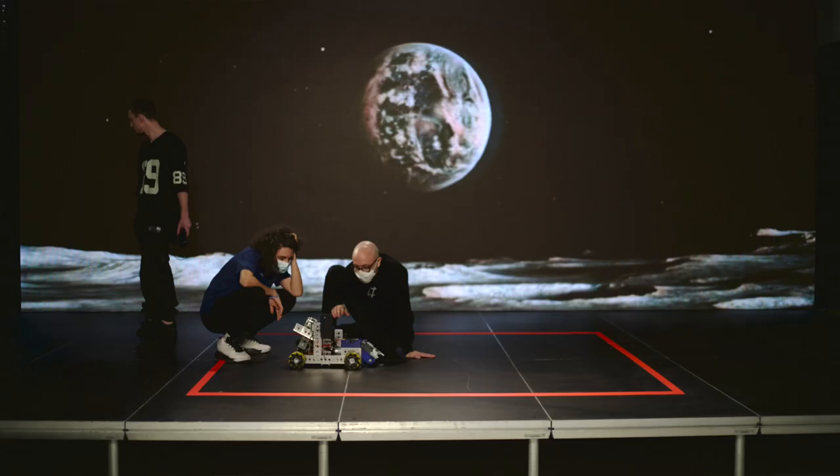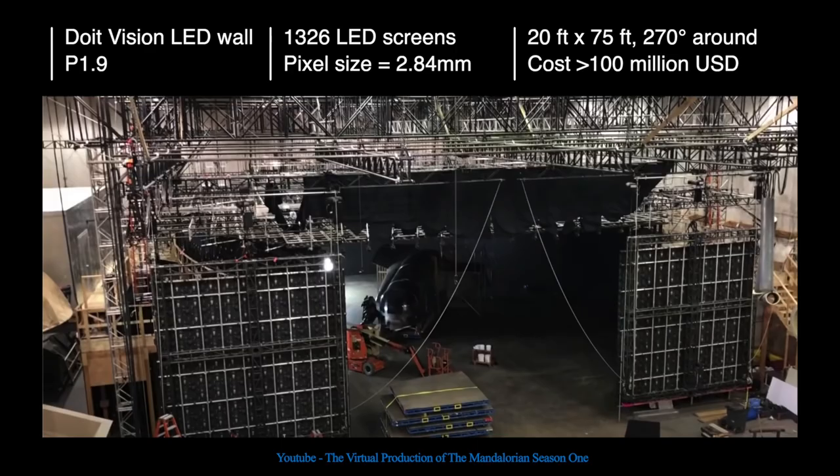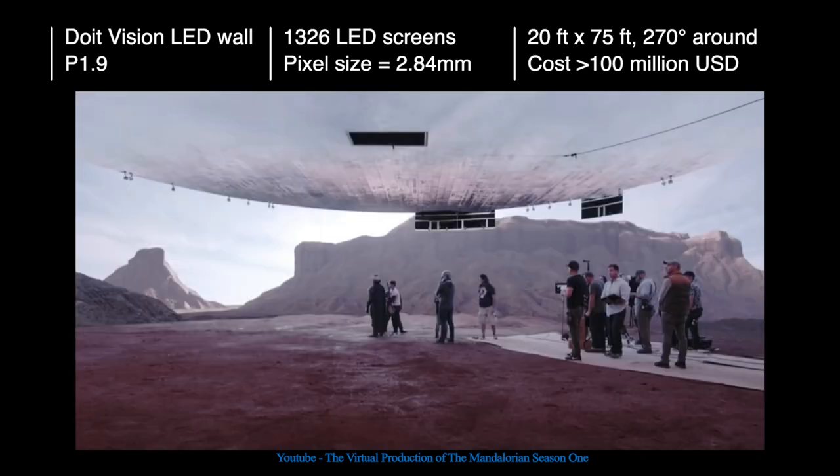For example, the LED screens that we worked with were around 2,000 euros per day for a given size, and they were a 2.6 millimeter pixel pitch. Whereas for the set of the Mandalorian, they use LED screens with 1.9 millimeter pitch that cost more than a hundred million US dollars. The trouble is that the cheaper the LED screen, the more artifacts it will cause on camera.